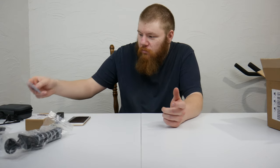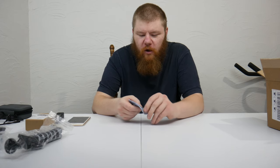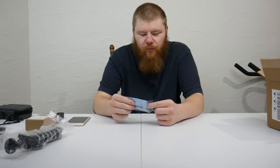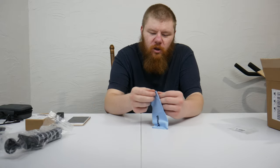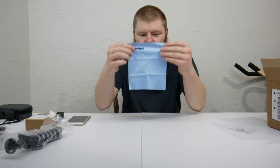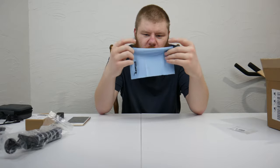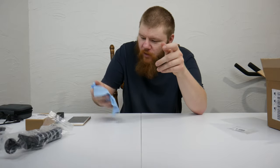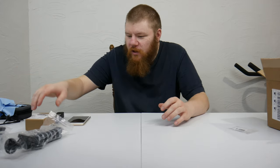There's a cleaning cloth included here. Let's open it up and take a look. I'll have links to all this stuff down below in the description for Amazon. It's a pretty big cleaning cloth — there's not much you can say about it, it's a decent size and it'll clean your Osmo Pocket.